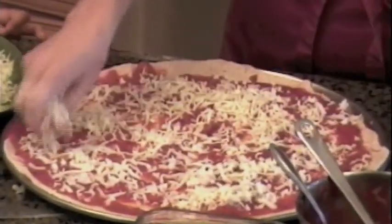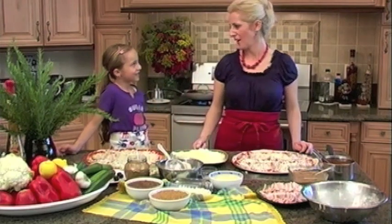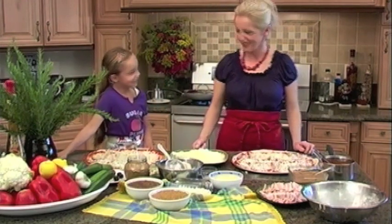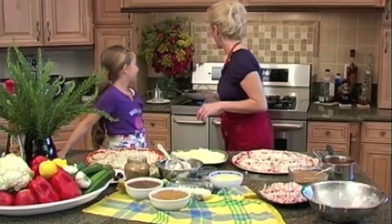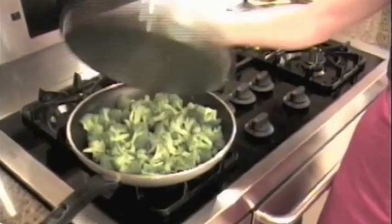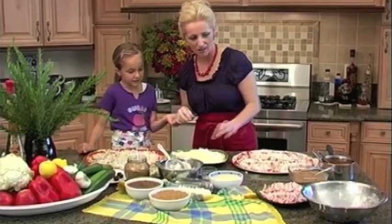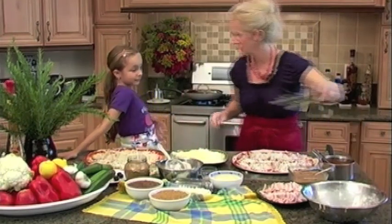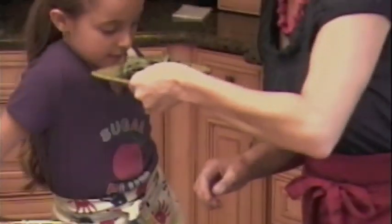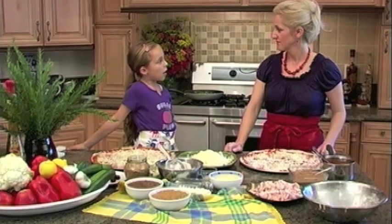This looks so good. Mickey, what are you going to put on your pizza? Olives. Olives — is that your favorite? Yeah. What are you going to put on your pizza? Watch. Ta-da! I'm going to put some green stuff and some olives and some garlic and some meat and some more cheese and then some of this good-smelling stuff. Mommy, I'm going to put turkey on half of my pizza. Turkey on half of your pizza? Yes.